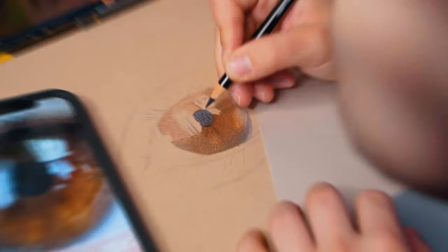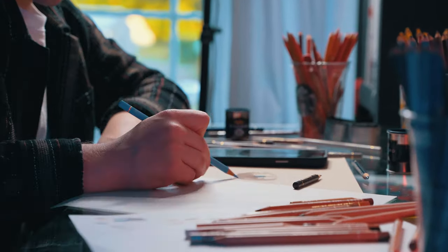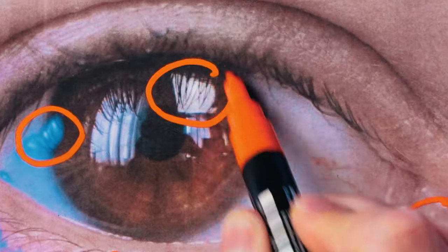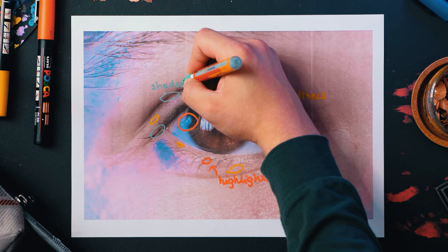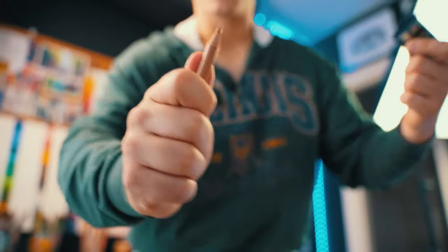Next, get your sketch ready and start drawing. One thing you need to understand, though, is that realism requires a bit of patience. For example, you should take some time to analyze your reference — try to find all the highlights in your image, then do the same for the mid-tones, and then the shadows. Also, if your pencils look anything like this, get them all sharp way in advance. It really helps later.